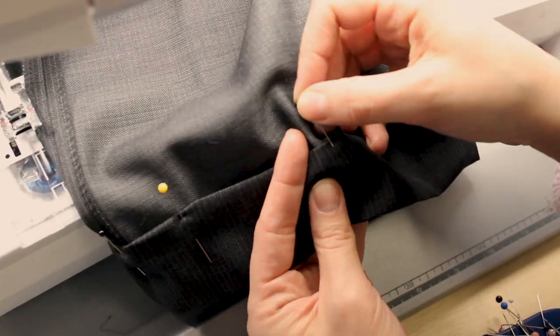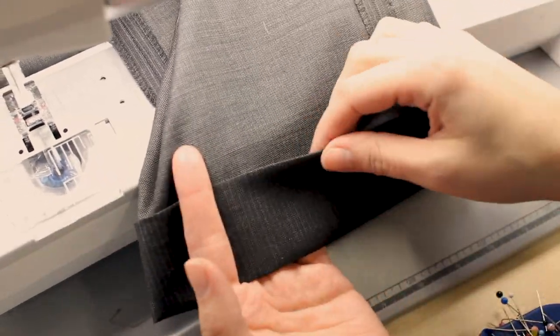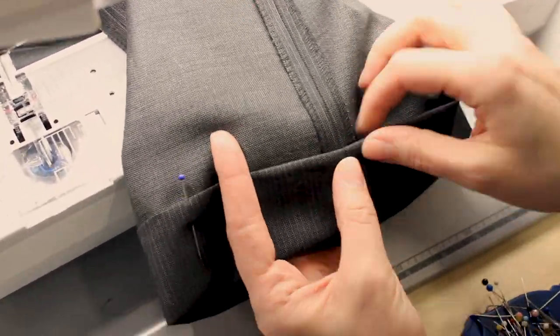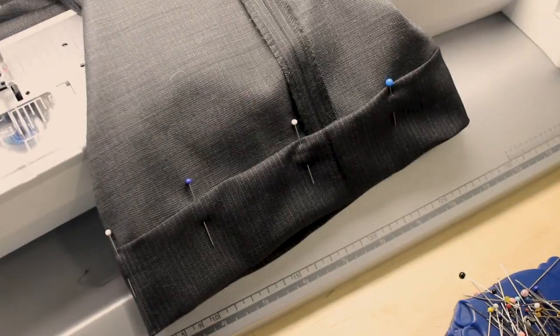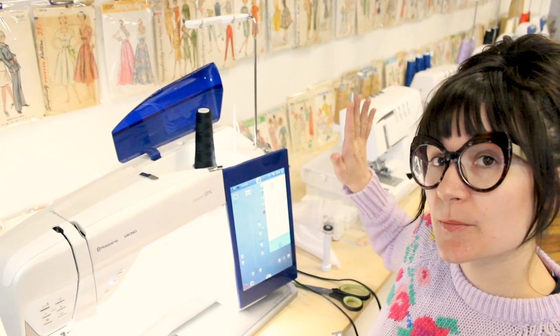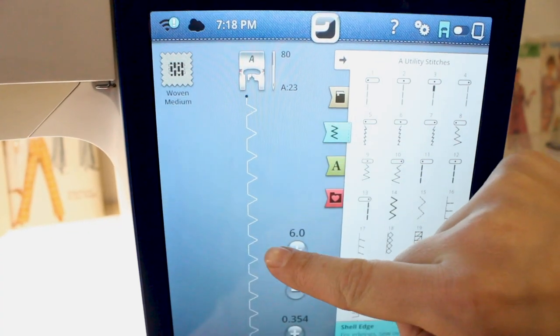Now we're going to pin our hem down. We are on the inside of the garment. We're going to be using the Husqvarna Viking Designer Epic sewing machine. We're going to need to put on the D foot, which is the blind hem foot, and we're also going to need to select the blind hem stitch. Almost all machines have a blind hem stitch and it's going to look something like this. Now that we have our blind hem foot on and our stitch selected, we're ready to sew.